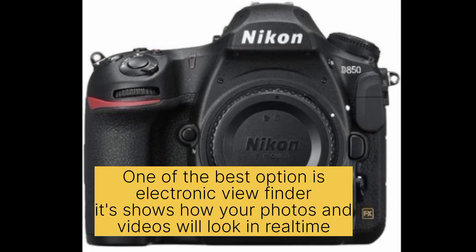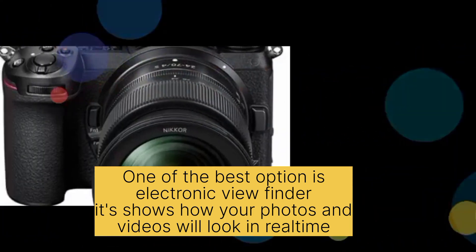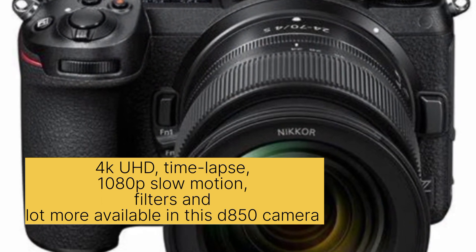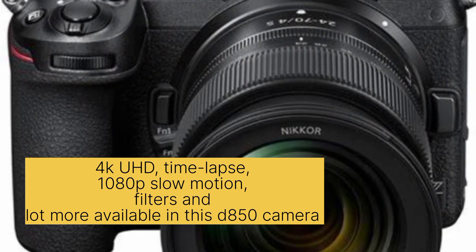One of the best options is the electronic viewfinder, which shows how your photos and videos will look in real time. It also comes with 4K UHD time-lapse, slow motion filters, and a lot more.